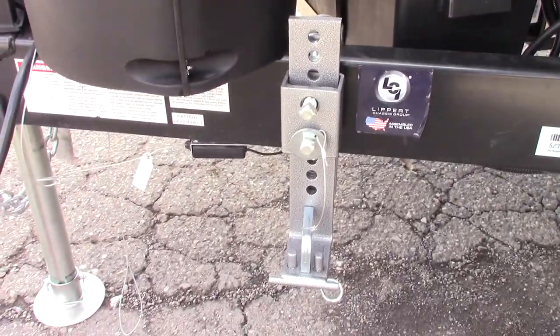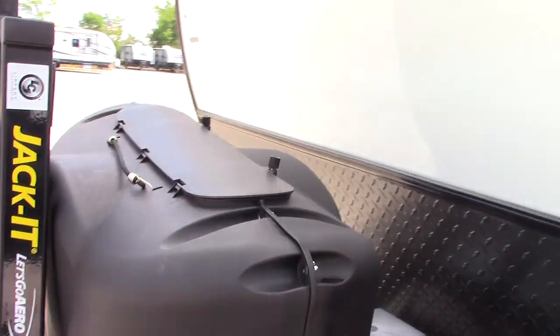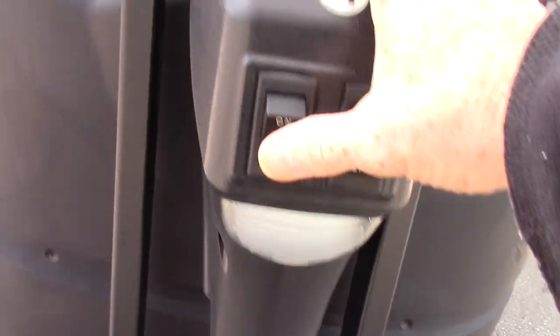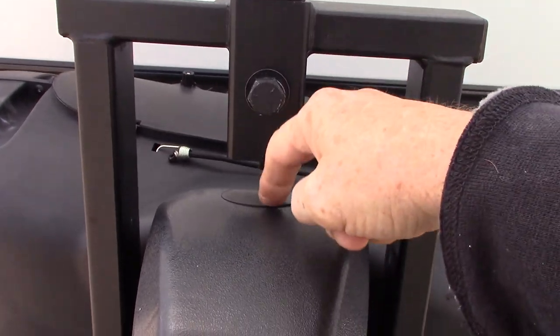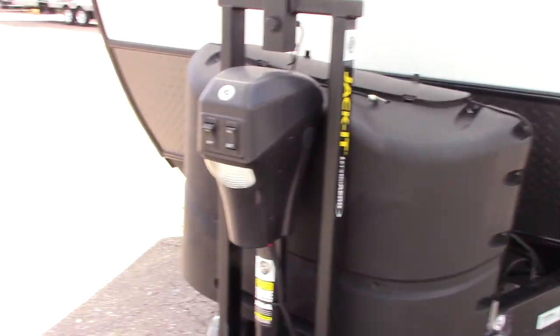This is part of your hitch — we'll explain that when you get here. You've got two LP tanks that are full. This is your power tongue jack. It's got a light on it. If it ever fails, you can take this part of the rack off, pull this rubber plug, and crank it manually using your crank handle.